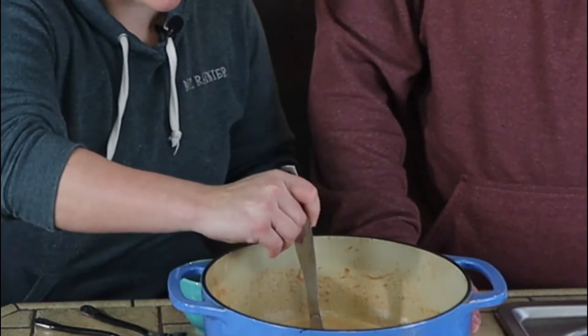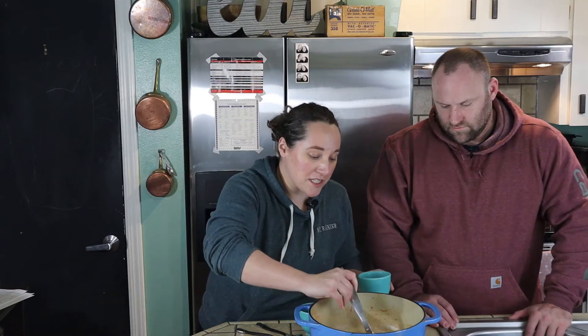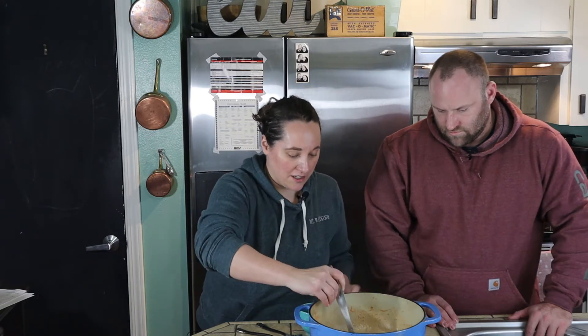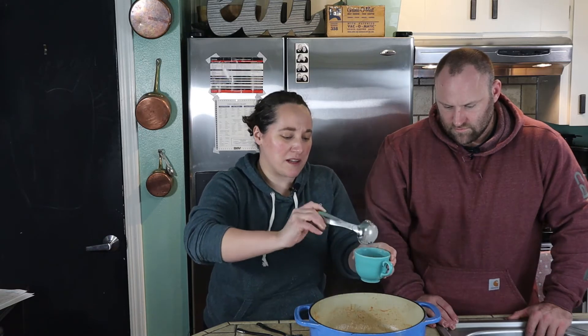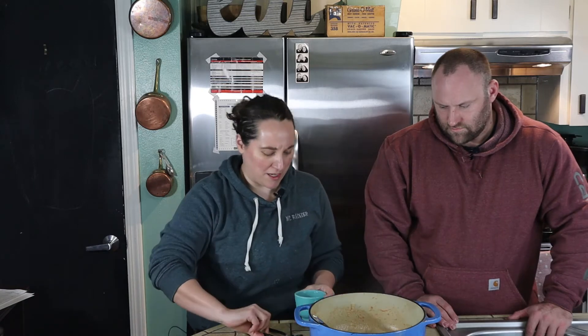Smells really good. It didn't specify the amount of seasoning for the onion powder, pepper, and celery salt, so hopefully I seasoned it correctly. It didn't make very much soup — it's a pretty tiny amount. This is probably going to be enough soup for me and Dan for tonight, just one dinner, so just keep that in mind.